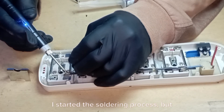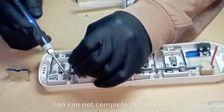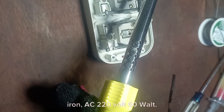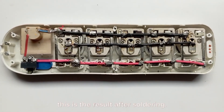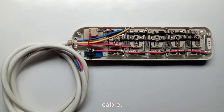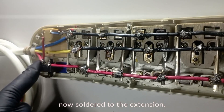I started the soldering process, but during the process the DC soldering iron could not complete the process, so I later went for the AC 220V 60W soldering iron. This is the result after soldering. This is a 3-core 1.5mm cable for the extension cable, and it is now mounted on the extension body for connection and soldered to the extension.